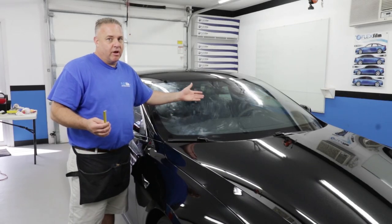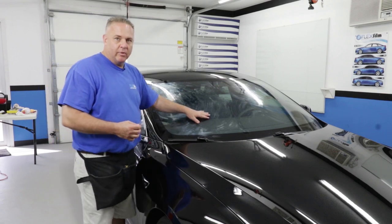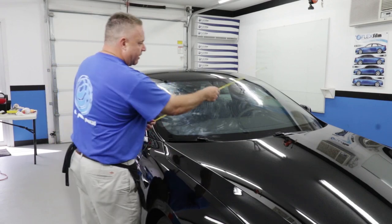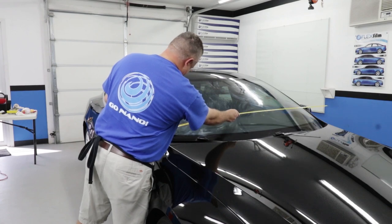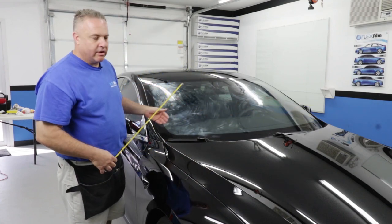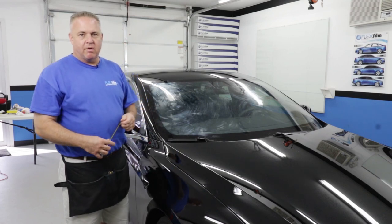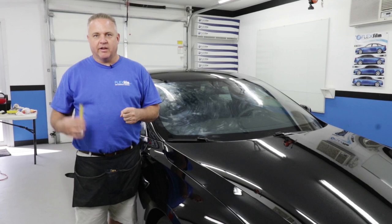Now that our soap is dried — which was almost dry when I finished applying it — we're going to measure the width of the windshield. I do that real quick. I'm getting about 58, 59 inches, so I'll round it to 60 — I like to have more than not enough. Then I'm going to walk over here and show you how I dispense the film off my little shelf.